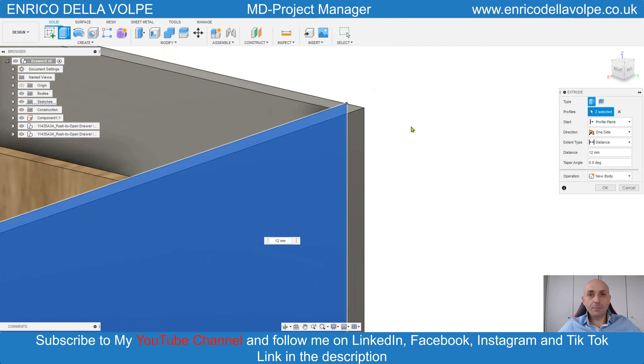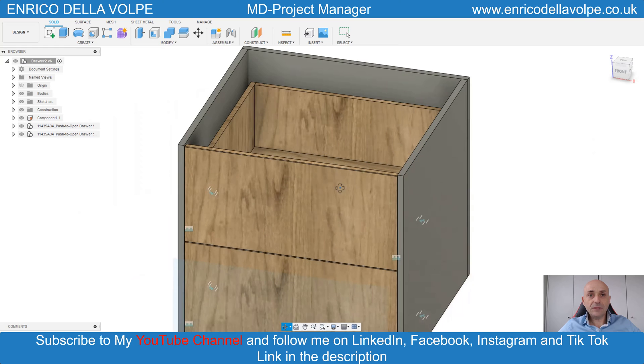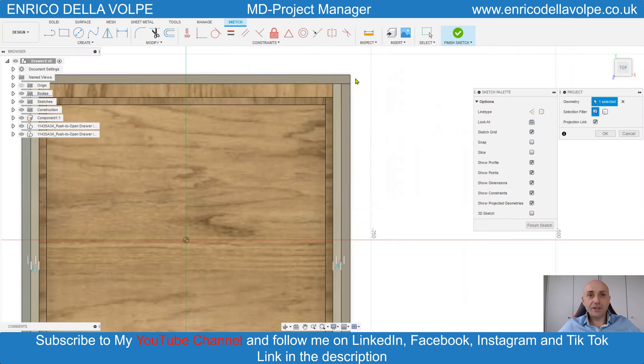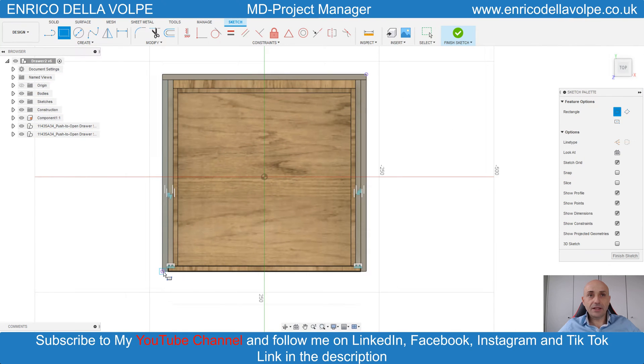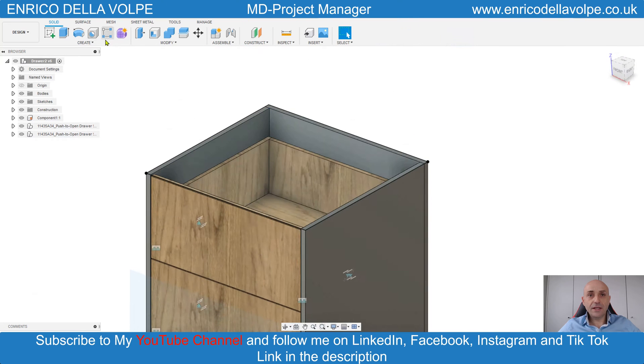Go to the top, select the plane, project the geometry, take a rectangle and extrude for 18 millimeters.